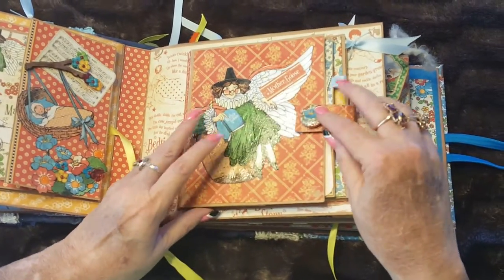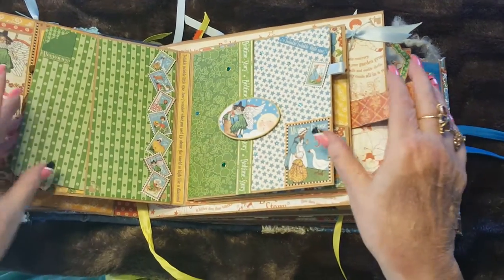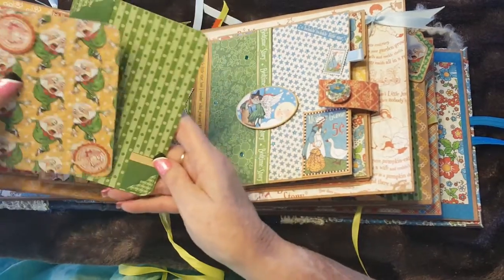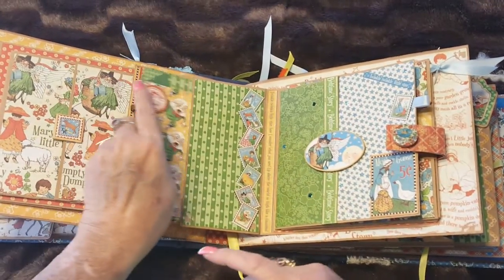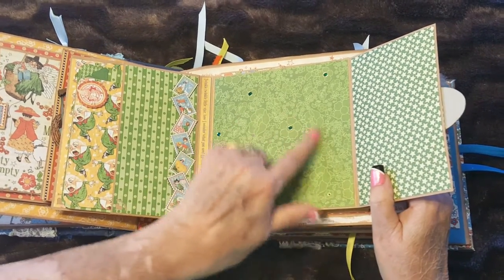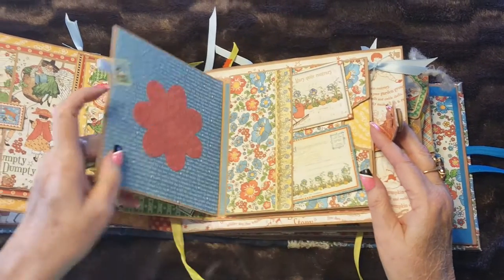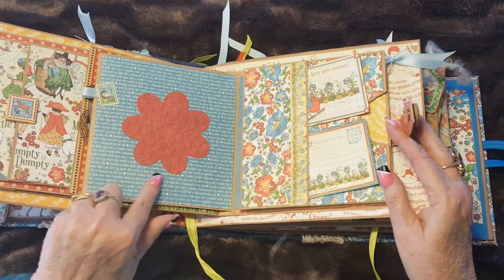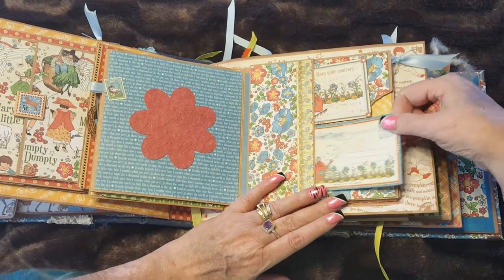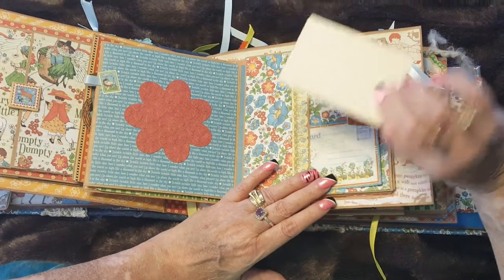This is a book within a book. It opens inside of a pocket, and there are two photo mats inside. This section is held together with a magnet. It opens up with a place for another photo — photo or journaling, whatever you want. There's another place for a photo and a pocket page with tags for journaling.